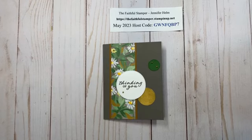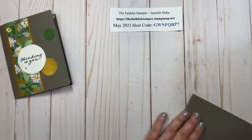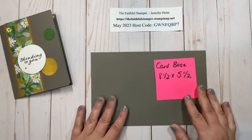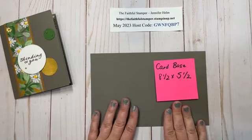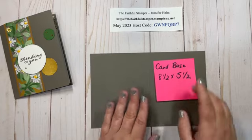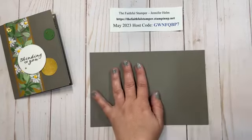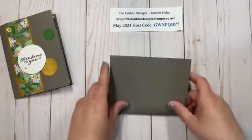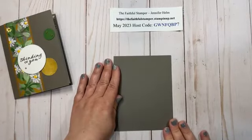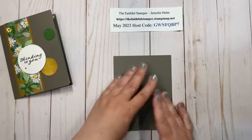Very simple card — this isn't going to take a lot to put together. The first thing you're going to want is a card base. It doesn't really matter which style you use. This one is eight and a half by five and a half, scored down the middle at four and a quarter. You can also use the long skinny card bases as well. I pre-scored it so I can fold it and be ready to go. Again, this is Pebbled Path.